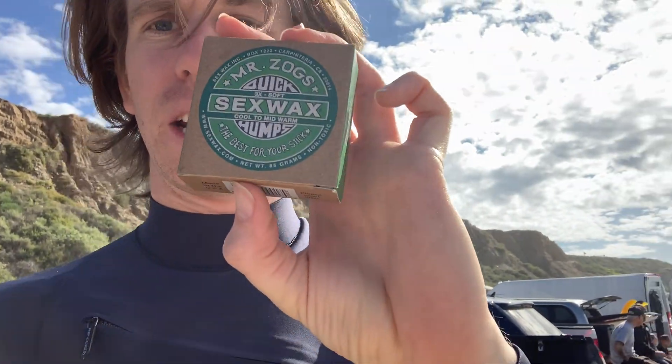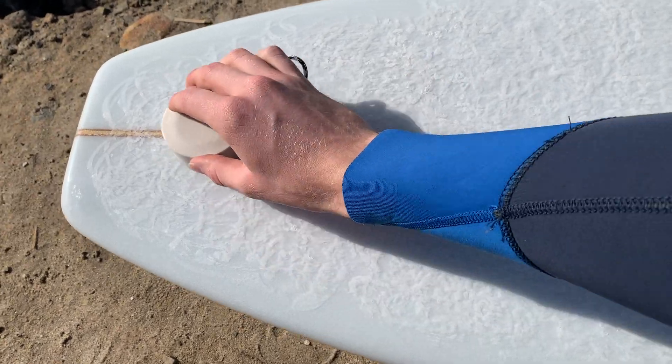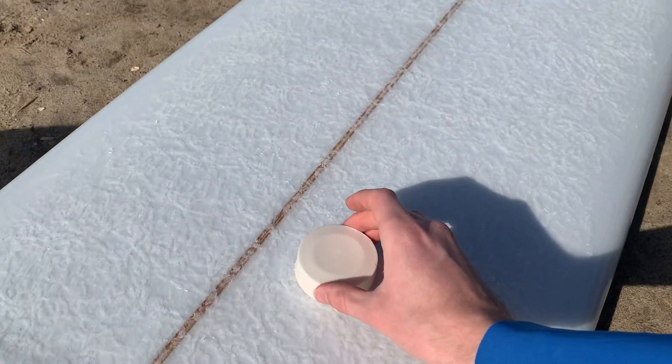All right guys, made it to the beach. I got my base coat put onto the surfboard earlier back at my house — it took a pretty long time, about an hour, because the board is so long. I'm going to show you quick how to put on the next layer of wax. I'm going to be using the cool-to-mid temperature Sex Wax. You just put it onto the board — you can do little swirls, I like to go back and forth horizontally along the entire board, then go vertically back and forth along the whole board to make sure I get a good even layer.